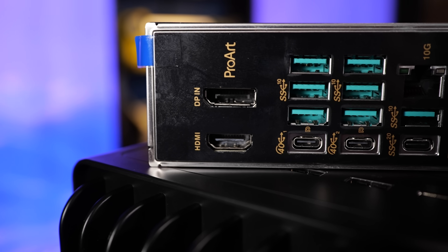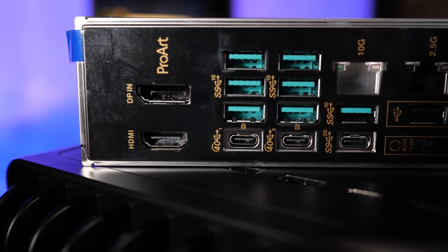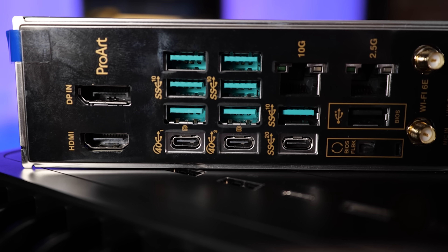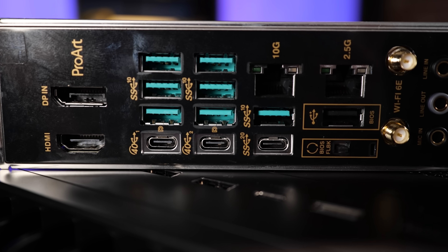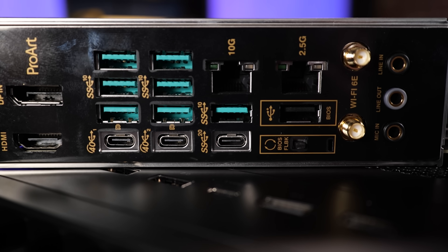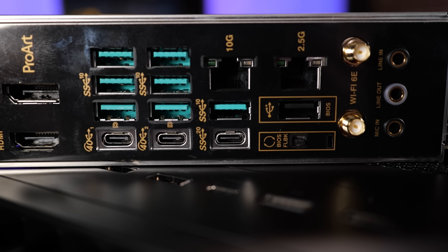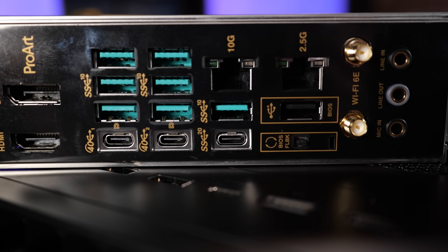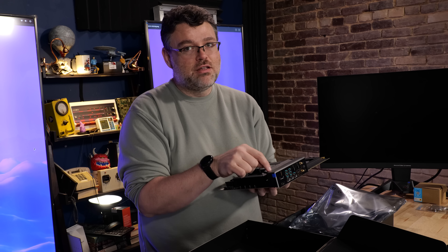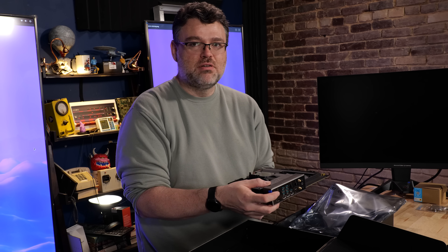Asus has put a lot of engineering into this board. This is a very crowded rear I/O that includes onboard 10-gigabit Ethernet. We've also got onboard 2.5-gig. We've got three USB-C ports, but they're all different — two of them are DisplayPort pass-through to your AM5 CPU, and the other one is 20-gigabit. Then we've got all kinds of 10-gigabit Type-A ports. You've also got DisplayPort in and HDMI out. Don't try to use the DisplayPort here for output — this is actually from the GPU.